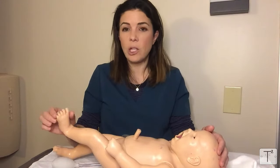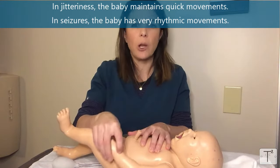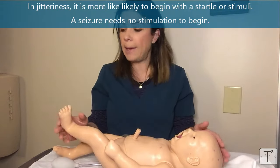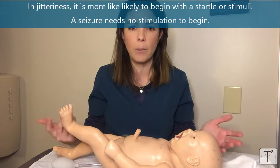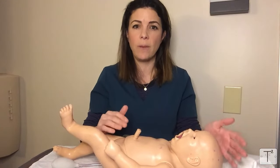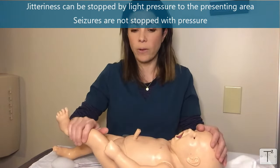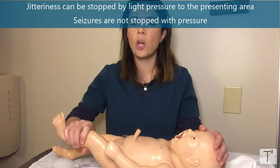The fourth way to differentiate — and probably the one we use the most — is that if a baby is jittery, holding that limb is generally enough to stop the movement, whether it's the hands, feet, or arms. Whereas if a seizure is happening, even if you hold on to the limb, that rhythmic jerking will continue. Ultimately you do have to get an EEG to confirm whether it's a seizure or not.